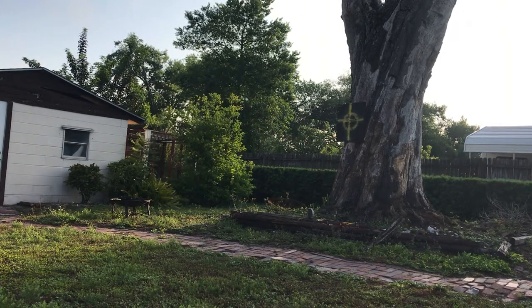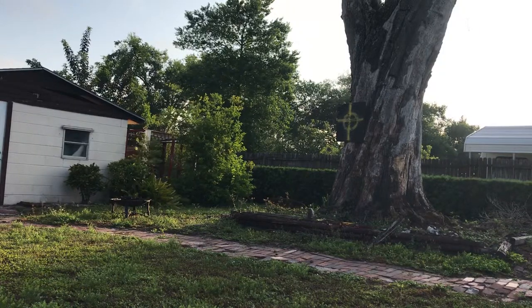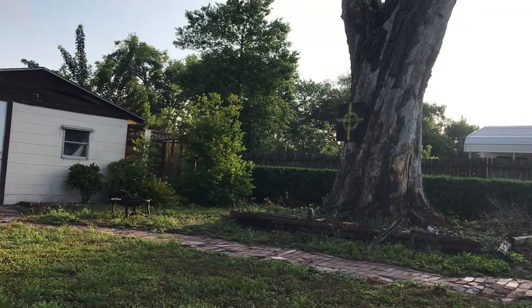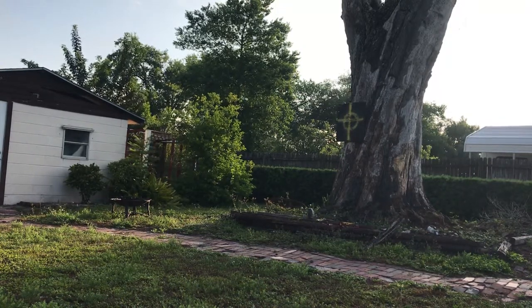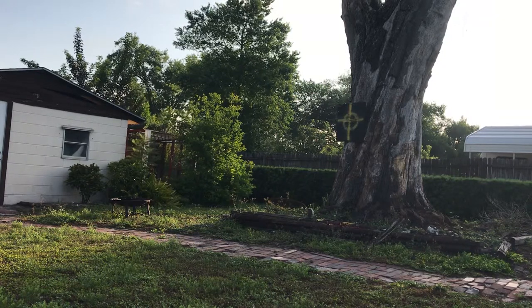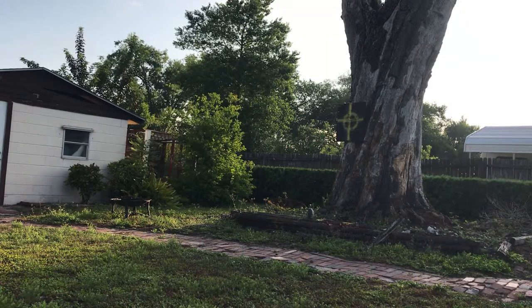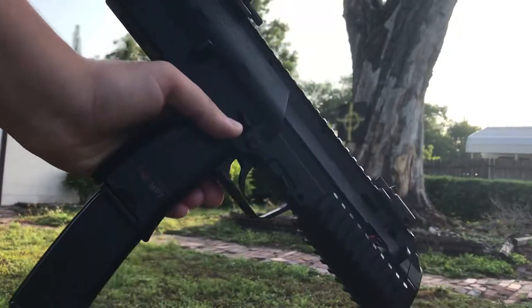Hi, welcome back to Viper Airsoft. Today, immediately after my UZI review — I have terrible memory so I had to actually look at the box — we are doing a look at the HK licensed MP7.